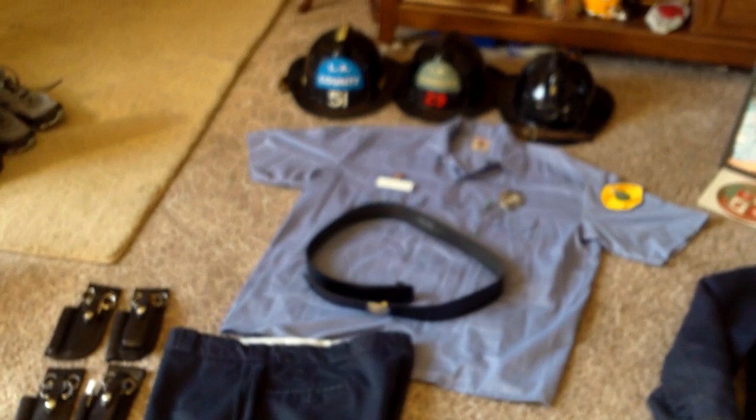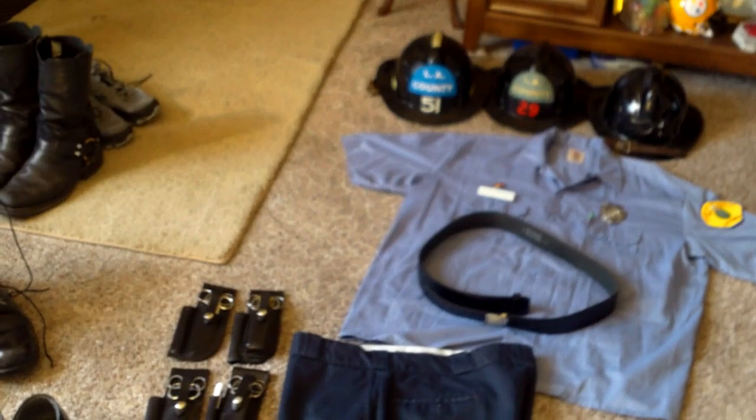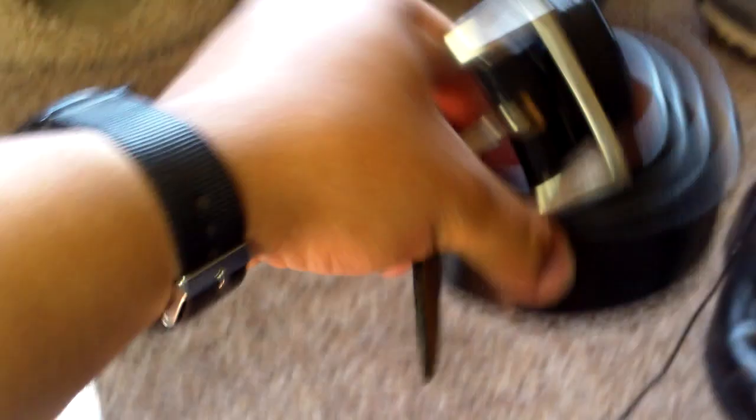They also wore a white V-neck undershirt under their uniform shirts. You're probably not going to be able to get the actual belt, so my recommendation as a stand-in would be this garrison belt — just a plain black leather belt with a silver buckle. I know it's not a great stand-in, but finding the right style is very hard.